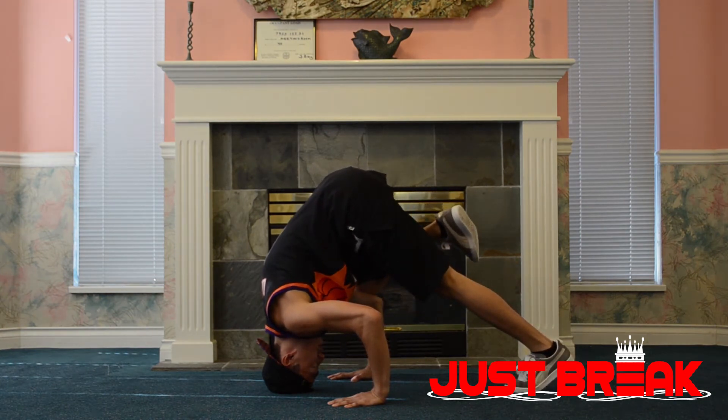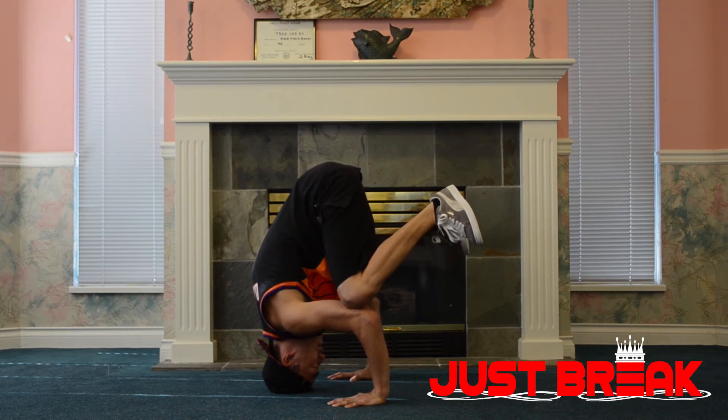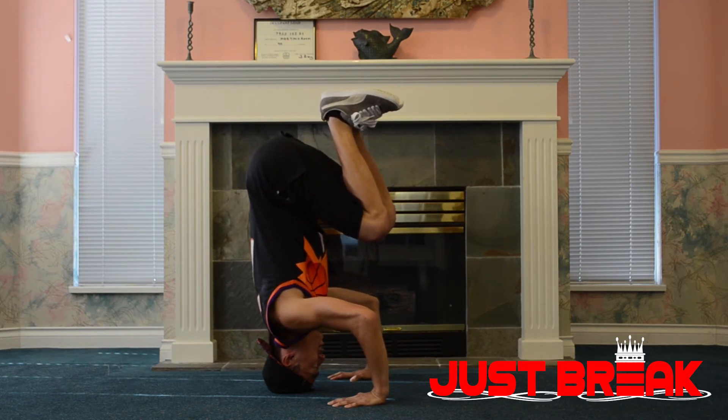Next, placing our knee on top of our elbow, making sure our arm is 90 degrees. Then we're going to lift our back straight and come up — just like this. Now this is a headstand.